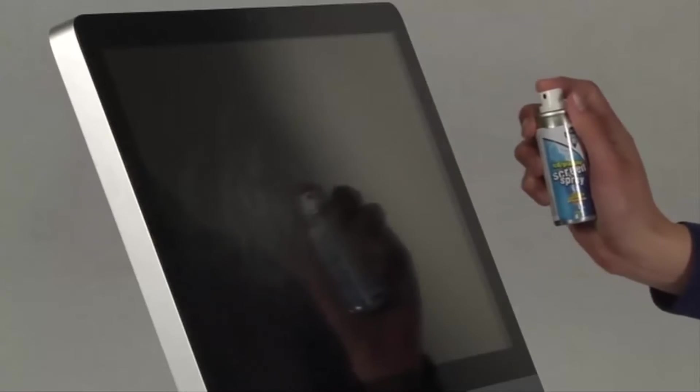Next, we move on to the screen. For this step, we've especially formulated Dust-Off screen spray and Dust-Off chamois. And let me tell you, folks, it is not a paper towel and window cleaner — it's totally safe for the screen and for you. Spray it on like this, wipe it off like this, and you're all set. You can spray on the acrylic parts too, so they're nice and shiny. Mom would be so proud.